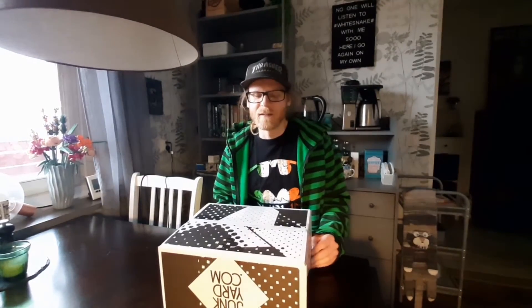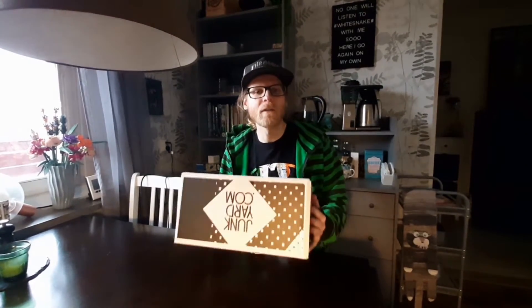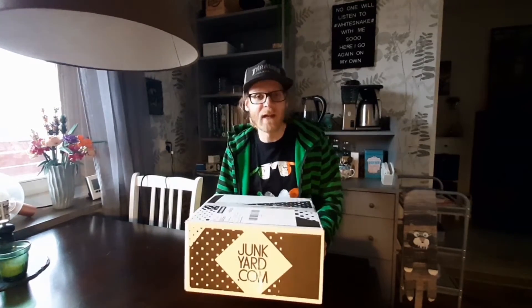Since it's St. Patrick's Day today, the goal was to actually go out and skate and do some St. Patrick's Day special, but that plan got scrapped. So why not do an unboxing instead? This time it's a small package from Yunkyard.